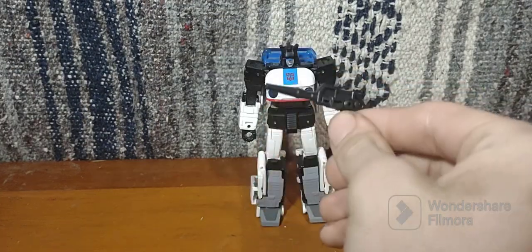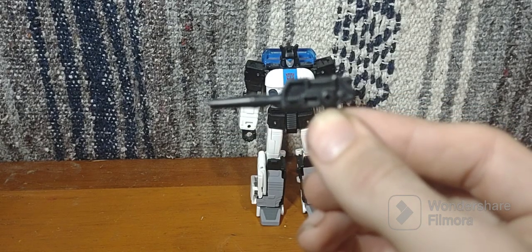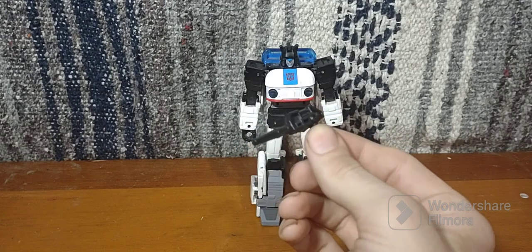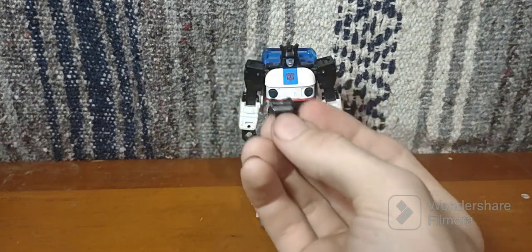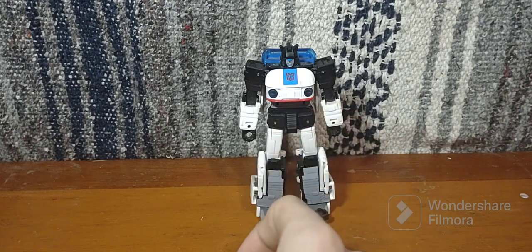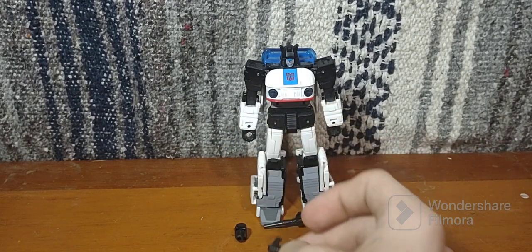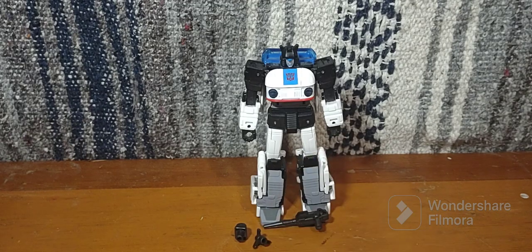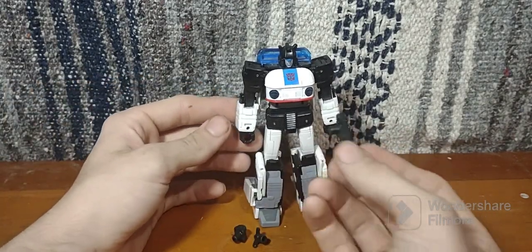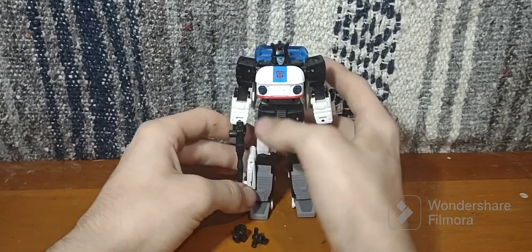He comes with his standard pistol — I actually don't know the official name of this weapon, so I'm calling it a pistol. It's a nice looking pistol, very G1-accurate, very reminiscent of its G1 appearance in the cartoon. He can hold his gun via a standard 5mm port that plugs into his hand just like so. He can hold it very well.